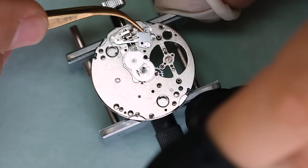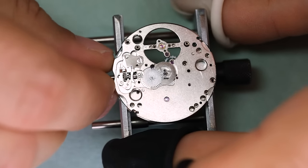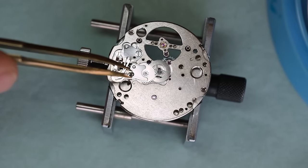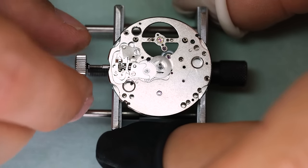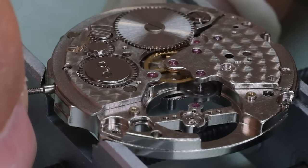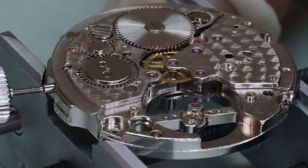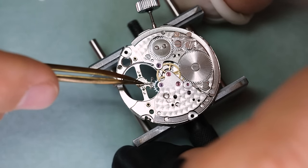On a separate note, I do notice the light wasn't really good enough in this video — I did quite a lot of this work late at night and didn't put on extra light, so now I know. Now with the train assembled, let's wind it a little bit and see how it spins. It looks like a tiny wobble there in the center seconds wheel, but we do want to see the escape wheel stop and recoil slightly the other way — and that looks good. Then we can put the pallet fork back on.